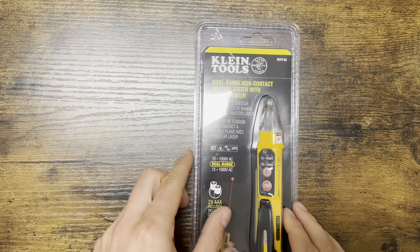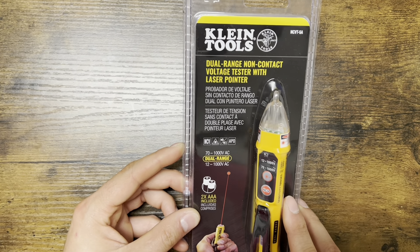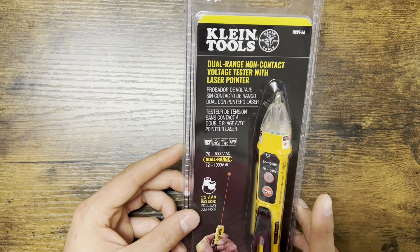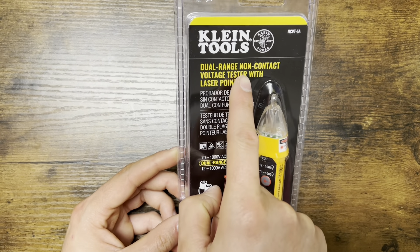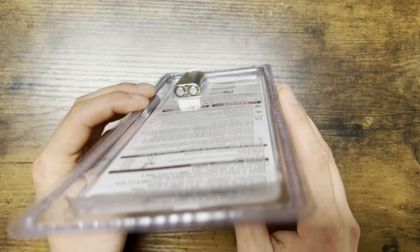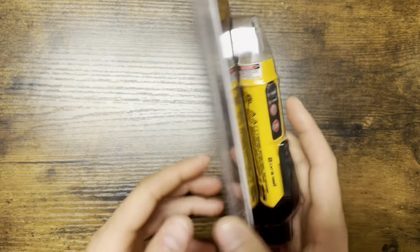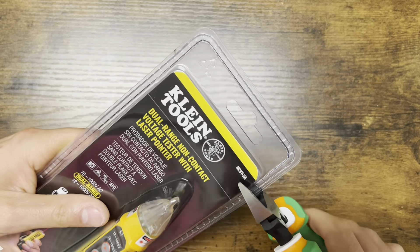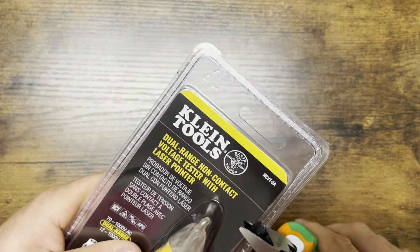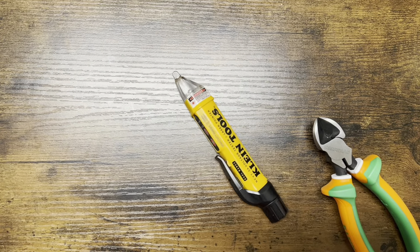Welcome back, thanks for stopping by. Today I got my new tester — I ordered this from Home Depot online and picked it up in-store. This is the non-contact voltage tester with the laser pointer — you can kind of see the laser pointer. It comes with batteries, which is great. I'm going to open it right now using my new cutters. This is the NCVT-5A.